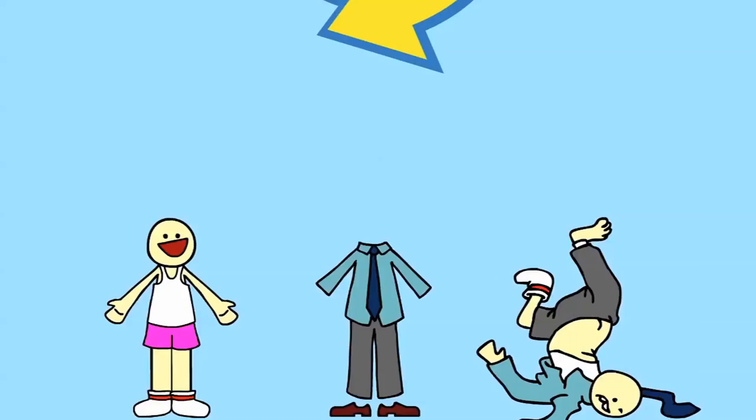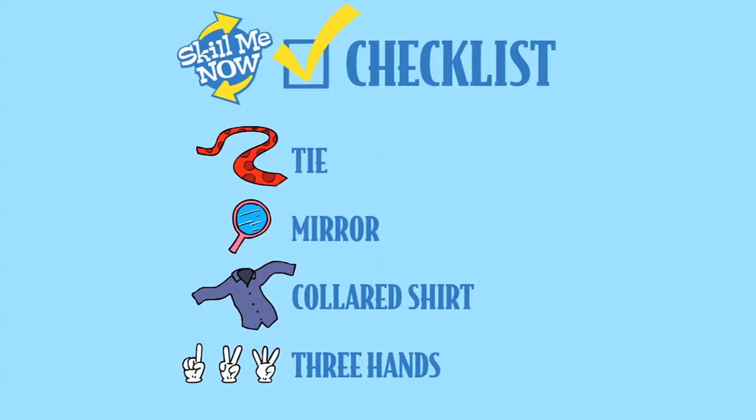Getting dressed up shouldn't mean getting tangled up. Today on Skill Me Now, you'll learn how to tie a tie. You'll need a few items to start: a tie, a mirror, and a collared shirt.